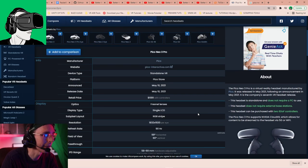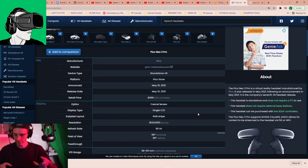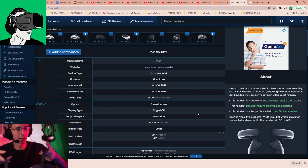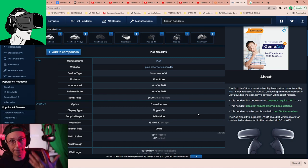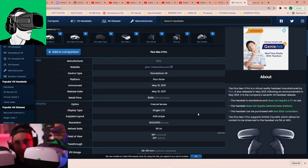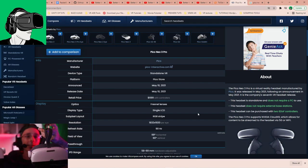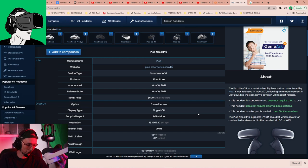It just feels heavier to me. I'm not an electronic scale - my feeling is that it is heavier, but perhaps on a scale it's not. Maybe it's just the weight distribution - in total it might not be heavier, but the distribution of weight on the front feels heavier than the Pico Neo 2. I will do a separate video showing the differences in design.